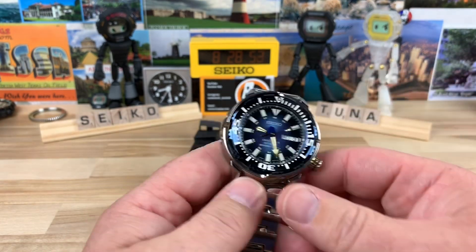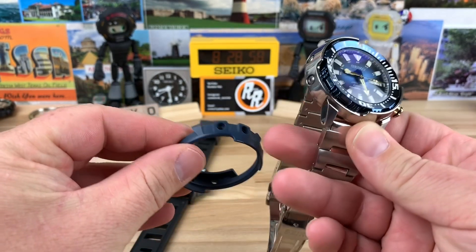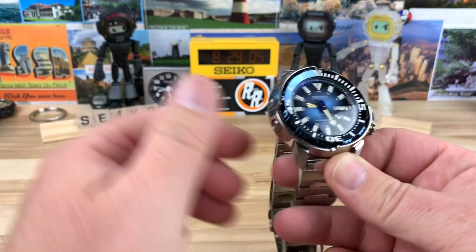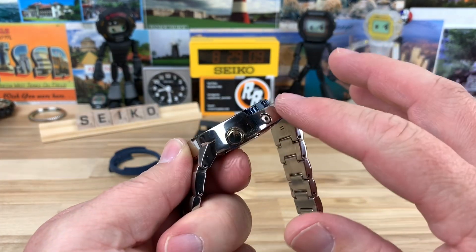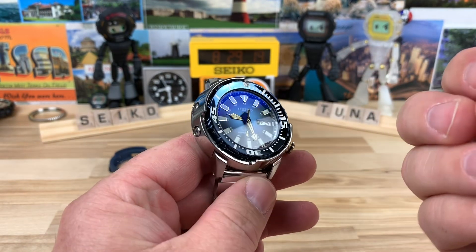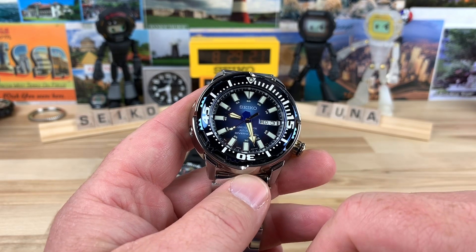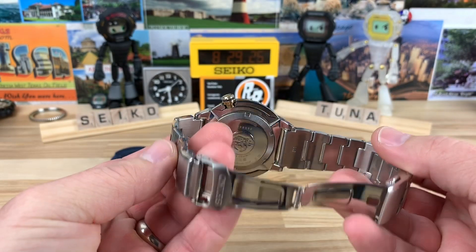Same size and everything like that. This one traditionally comes on the blue polymer or rubber shroud — you can bend it and it's not going to break, it's basically rubber. Michael swapped it out for this polished titanium shroud, which gives it a really nice, rich, more expensive look. It has gold tones and everything. This one is also fitted with a sapphire crystal with anti-reflective coating on the underside.